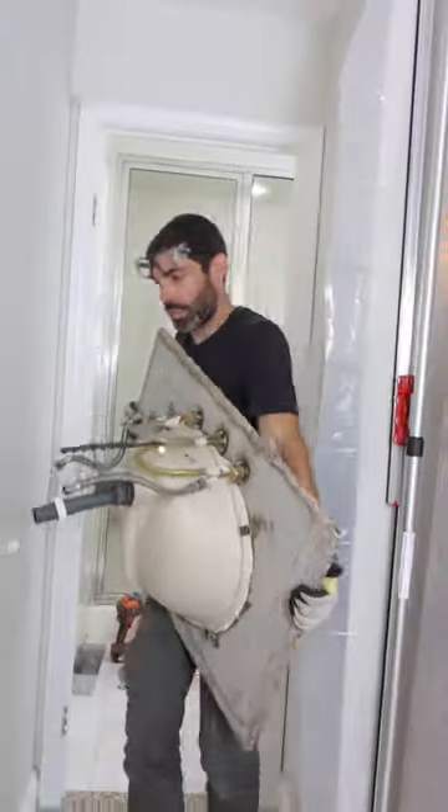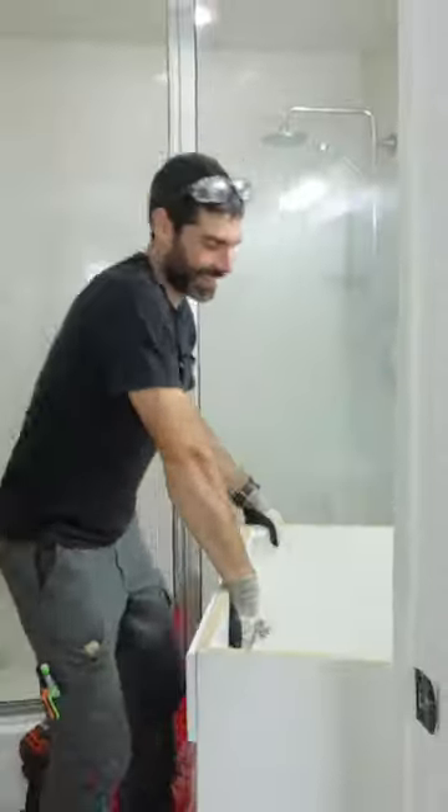Another big tip I have is to remove the drawers by pulling up on a tab and taking those out of the cabinet. It helps the removal be a lot easier.